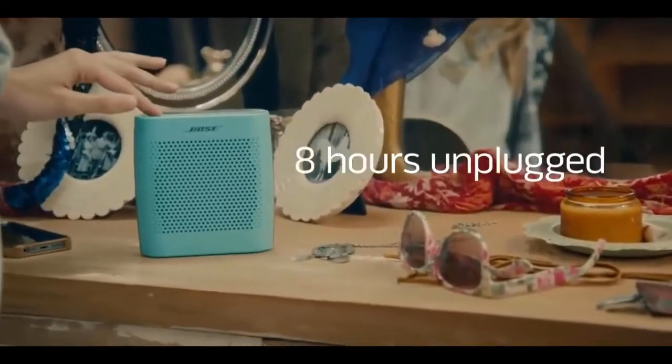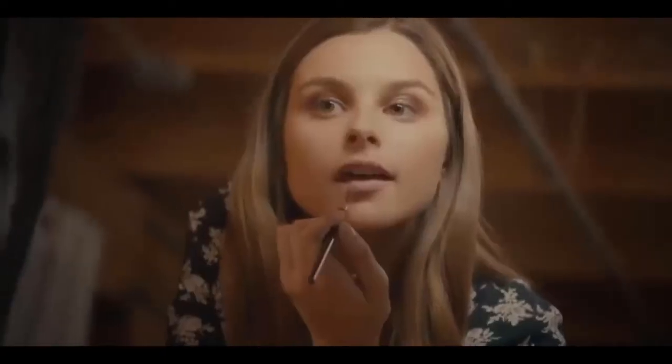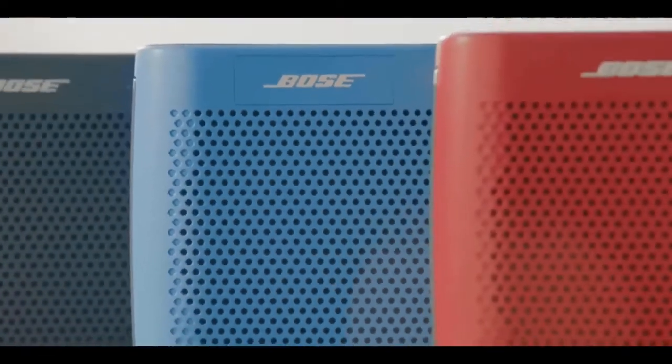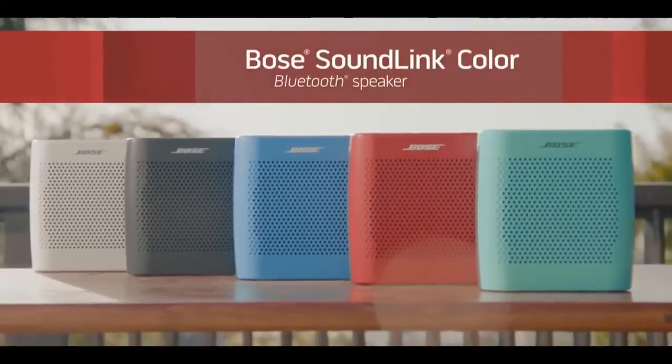Whether you listen at home or take it on the go, the rechargeable lithium-ion battery keeps your favorite music playing for up to eight hours unplugged. There's a SoundLink Color to fit any style at a price that will make you want to dance. Your music keeps you moving, and with SoundLink Color, now it can move with you.